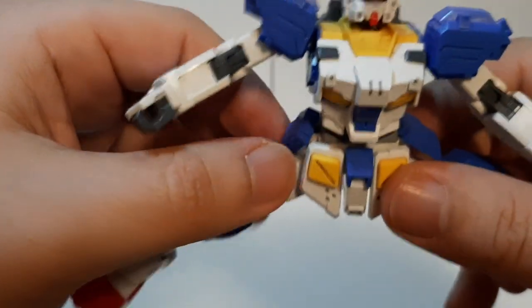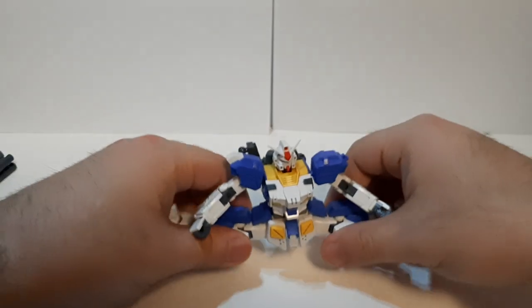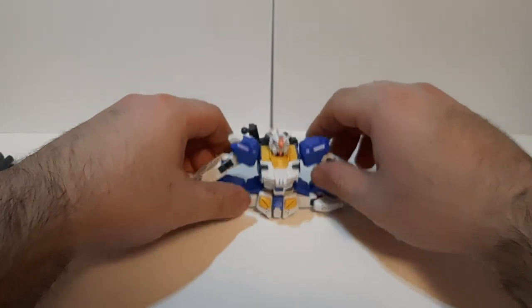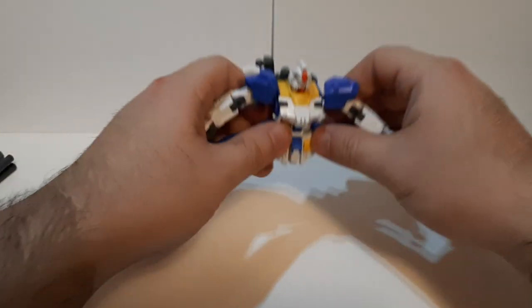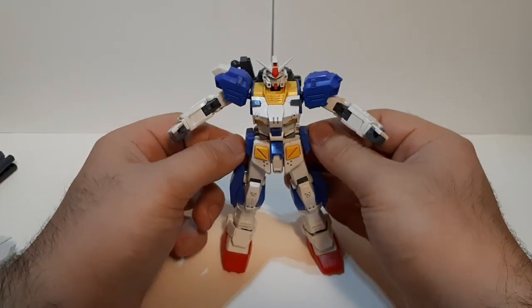And the test of — can it do a split? And yeah, it can. Overall, the poseability for this thing is actually pretty nice. It is a very good kit.